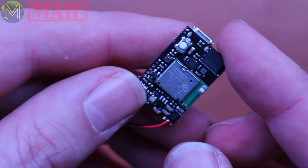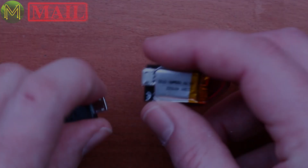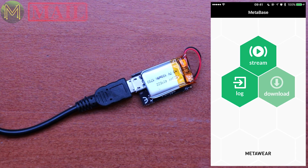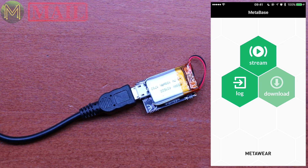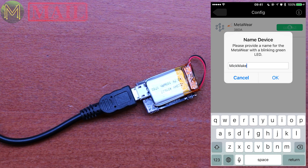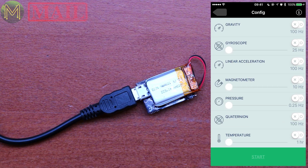They've also got a fairly decent app that you can load up on Android or iPhone. So let's crack that out and see what it looks like. First thing to do is connect up some juice, then head on over to my phone. This is the MetaBase application. The MetaMotion will tend to just sit there with no LEDs — the whole idea is to last for as long as possible on batteries. You can adjust up to 800 Hz, and it's supposed to provide fusion of gyroscope, magnetometer, and accelerometer, giving you a quaternion output at 100 Hz, which is pretty decent.